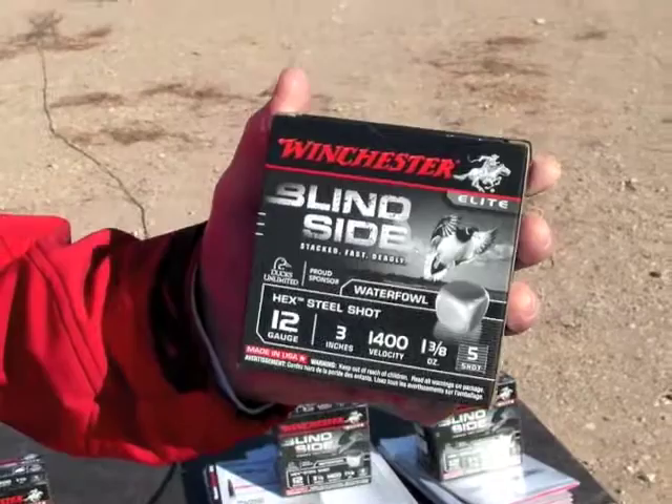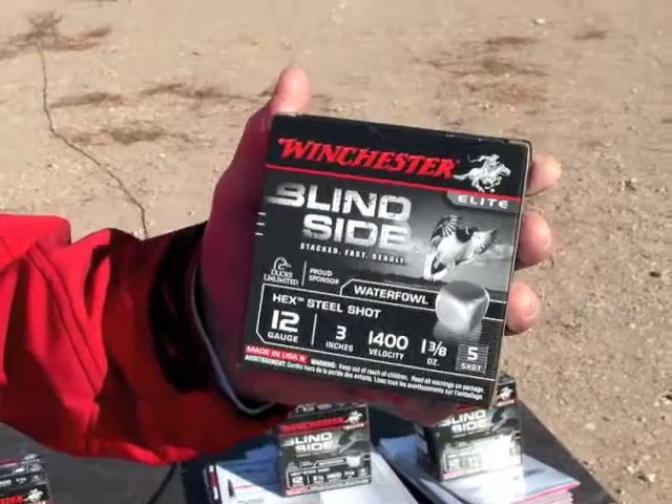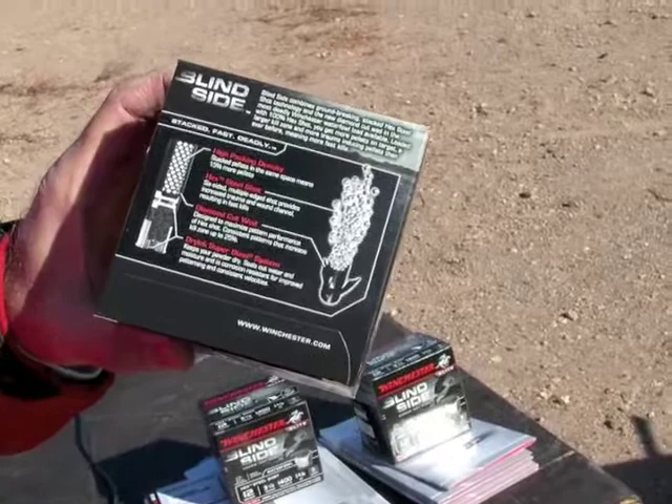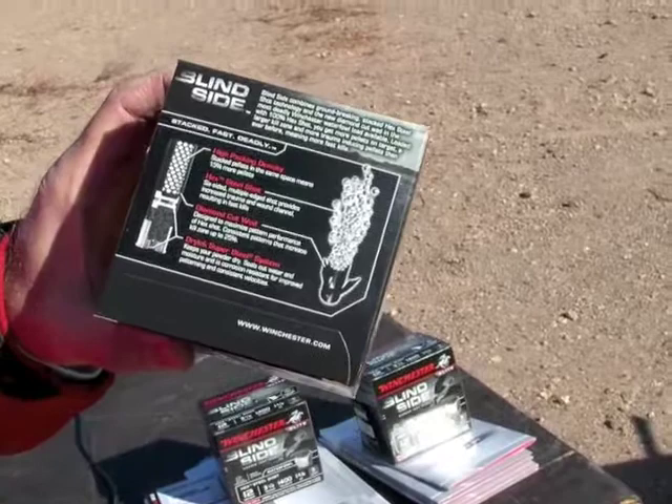Last year we introduced this in 12 gauge 3 inch and 3.5 inch. The key features from our introduction include the hex shot, which is basically like a dice or a cube, and the diamond cut wad, which allows us to control the pattern for various chokes. We're getting 15% more pellets with the hex shot, and they hit like tumbling bricks.